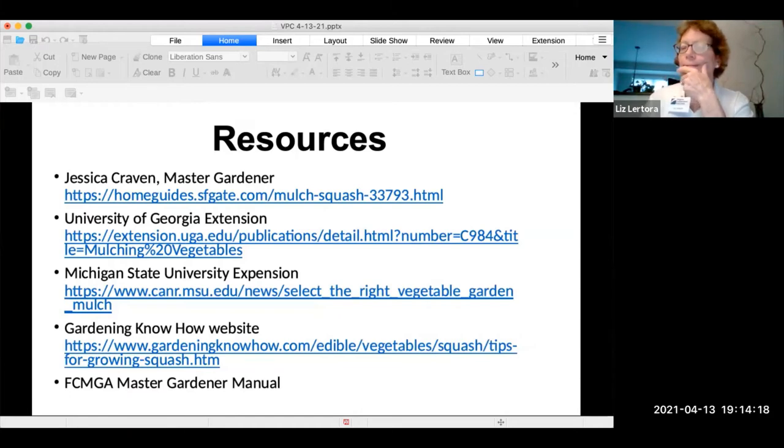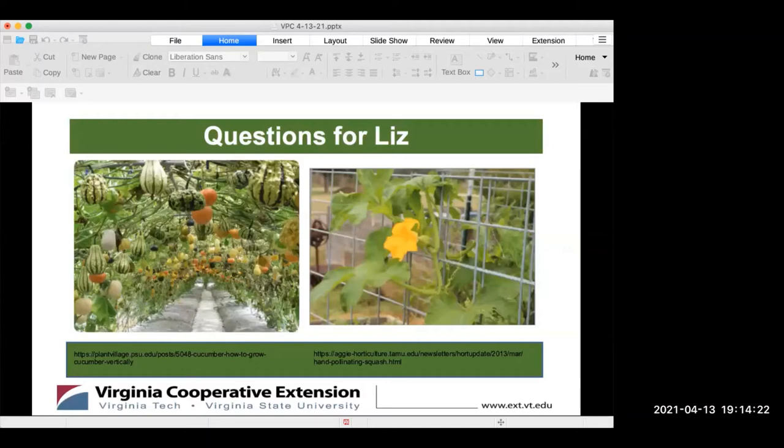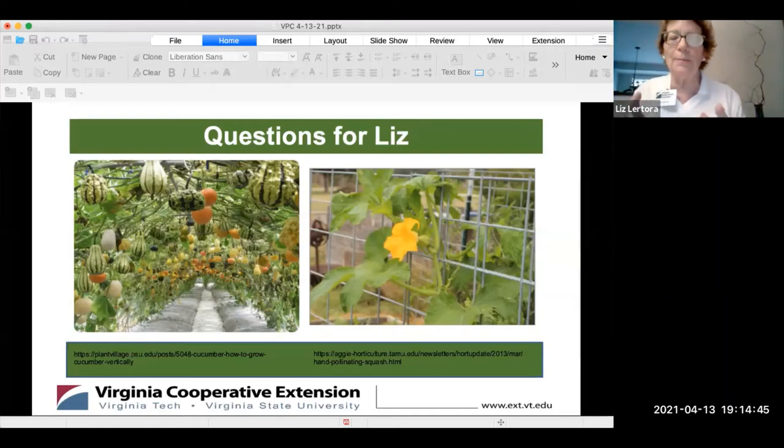There's a question about plant spacing — specifically, how far apart should the hills be? When you're planting in hills, you plant four or five seeds together and thin down to a couple of seeds — the healthier plants. As for spacing between plants, it varies by the type of squash, but it can be 24 to 36 inches.